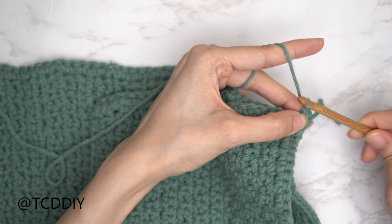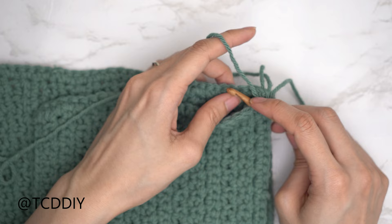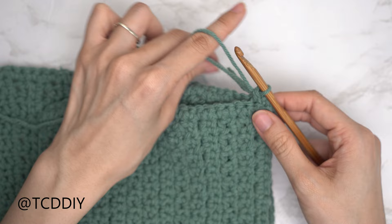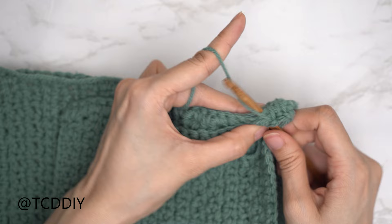To single crochet seam: insert your hook into the following stitch in the front panel and also into the following stitch in the back panel. You can lay tail ends over your hook as you go to weave them in. Single crochet around everything. Continue until no stitches remain in the front panel, chain up one, cut, and repeat on the other side.